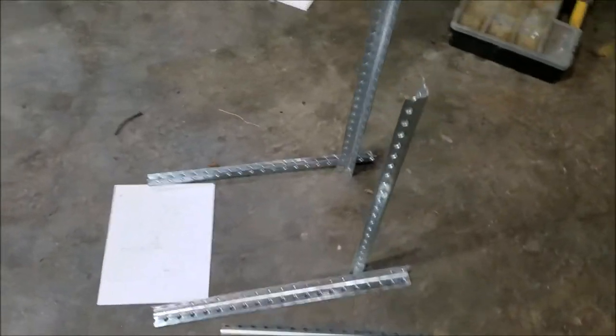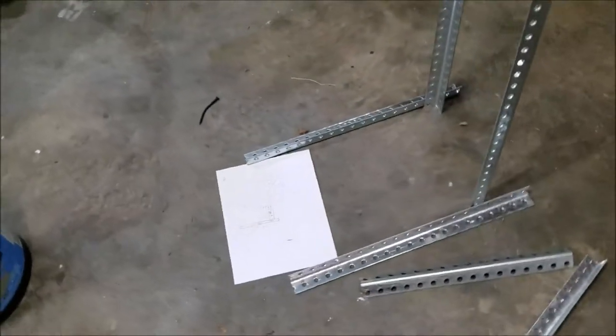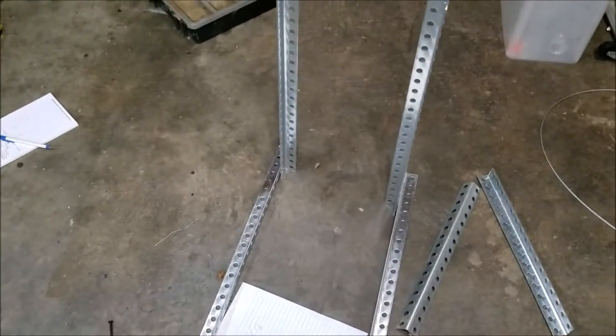It's coming together — does it look like a TV stand yet? Getting closer, a few more cuts, a few more measurements, and we'll have something.